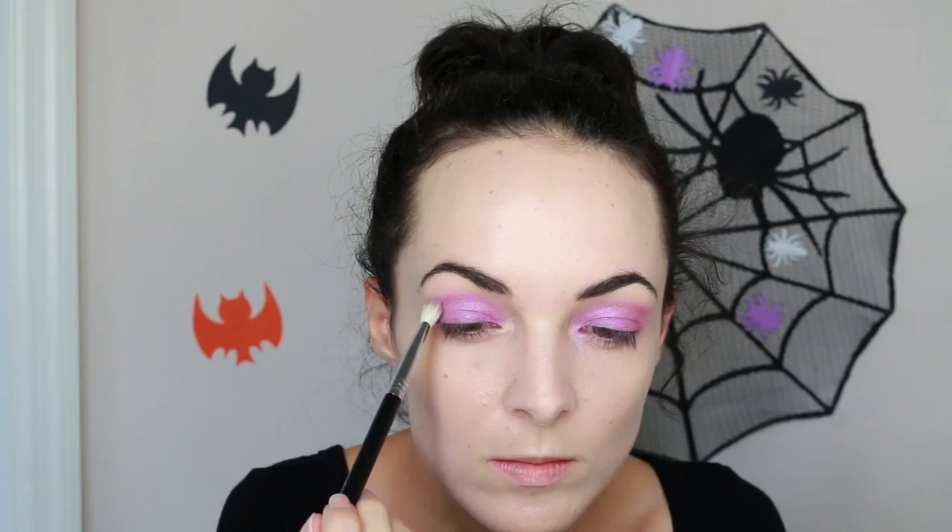Then I just take a clean blending brush to soften the edges a little bit — I'm not blending a whole lot, just softening. I also take a little bit of face powder to help blend it a little more. Then I'm going to take this matte purple shade and apply that to the outer corners and into the crease, which darkens the outer edges and blends it a bit more.